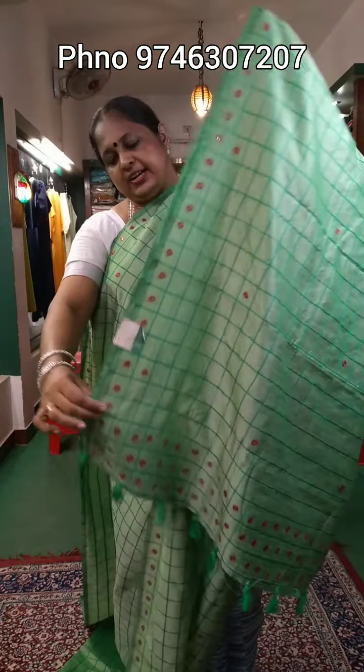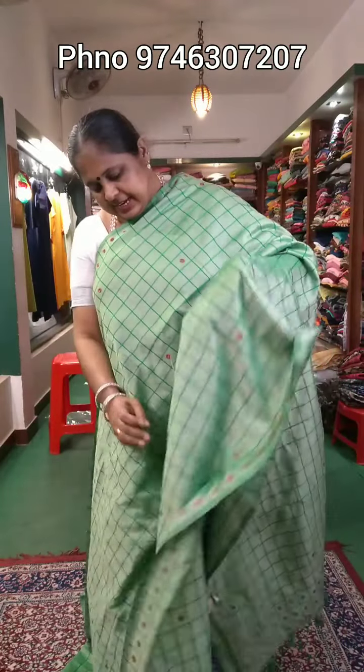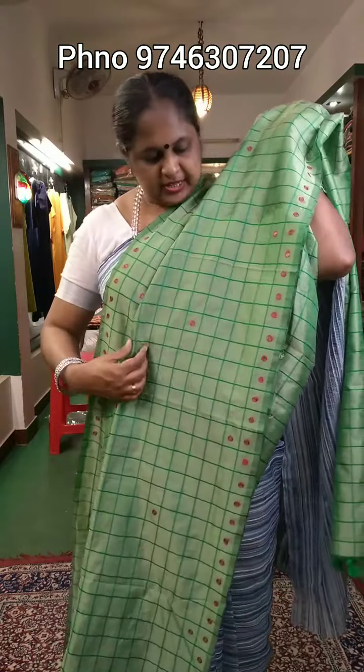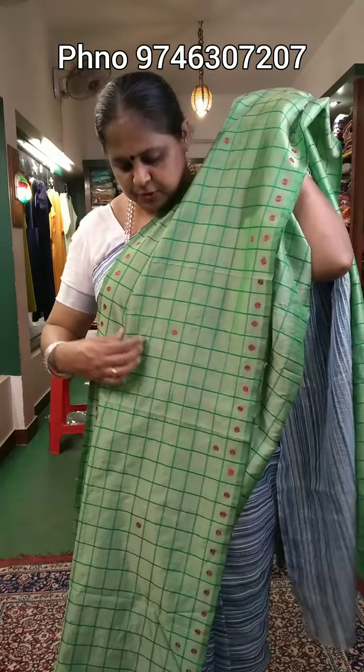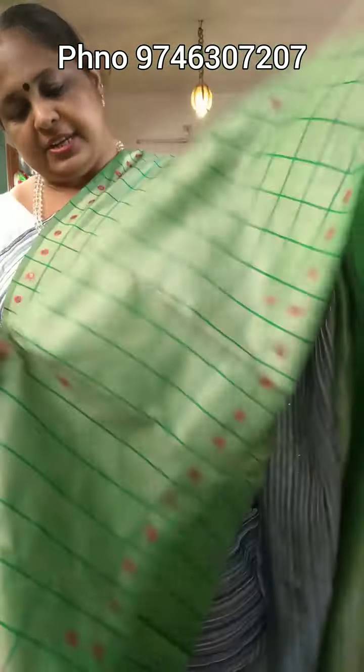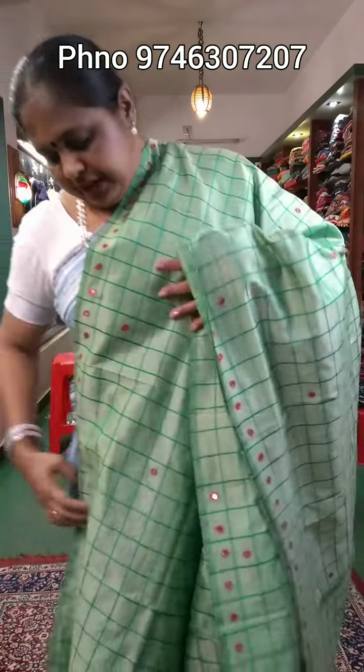I am using a mirror layer on the side border. I have made a tassel. I am using a closer view. I am using a hand wash because I have mirror work. I am using a color combination, and the price is ₹490.